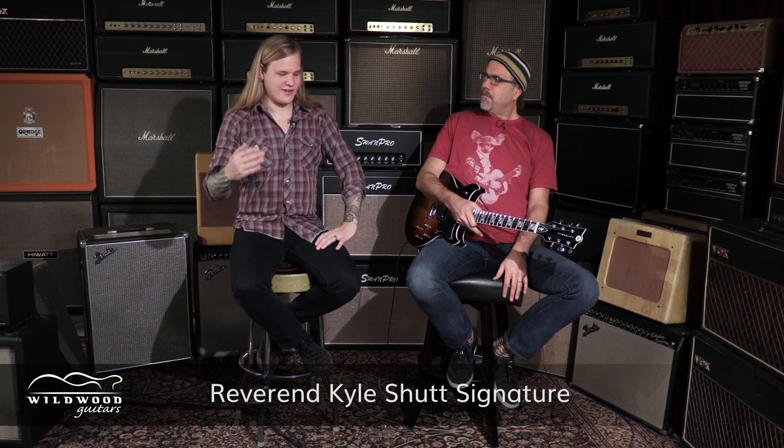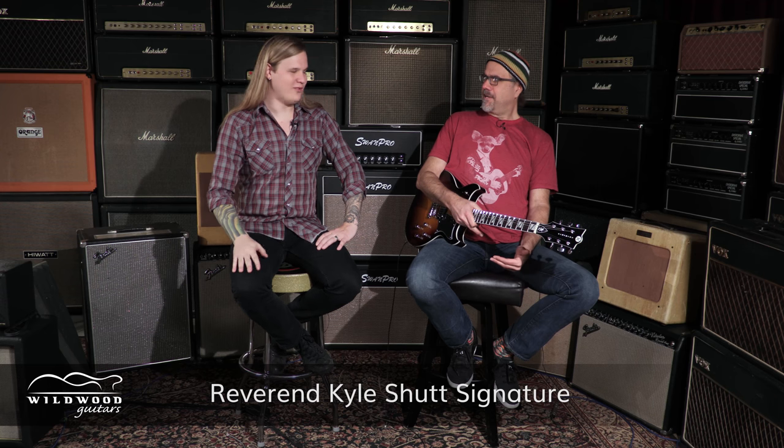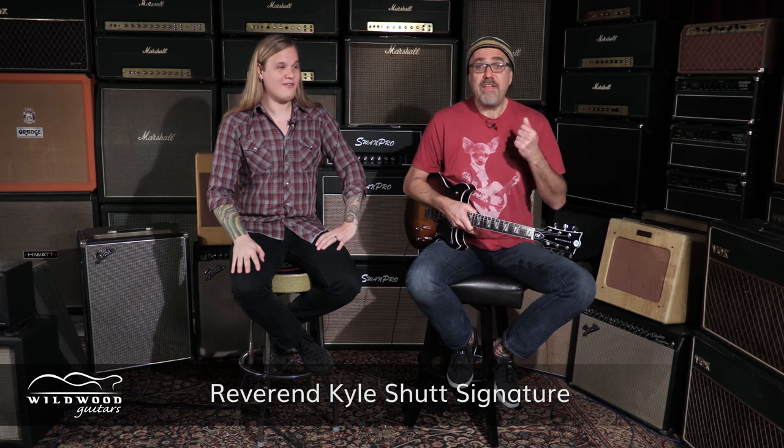That's what we do here at Wildwood — we talk about the overview, and then we get down and dirty with the individual. Every video we do, it's like your favorite serial number. My favorite number happens to be 26398, which is the serial number of this fantastic guitar right here.